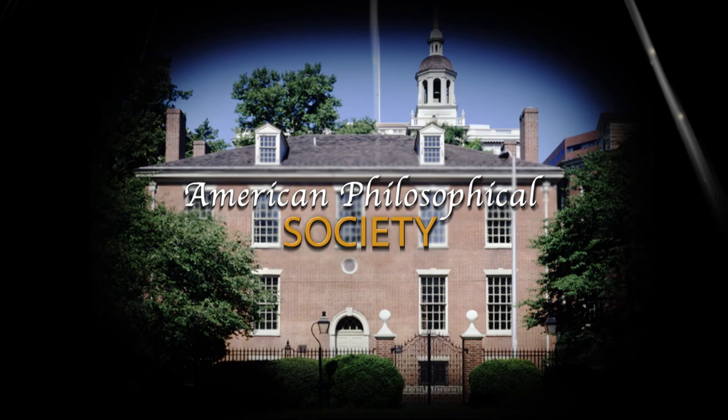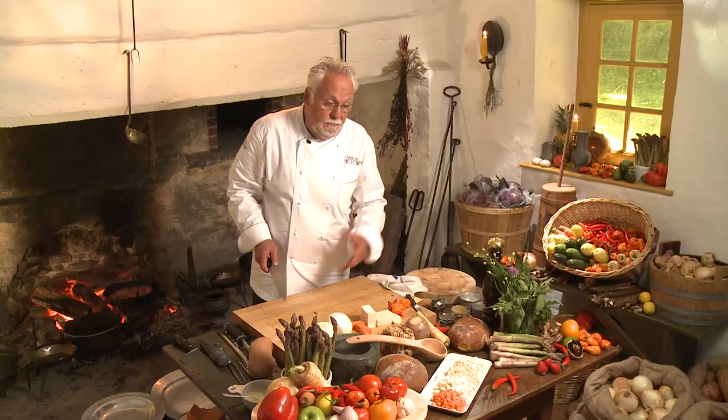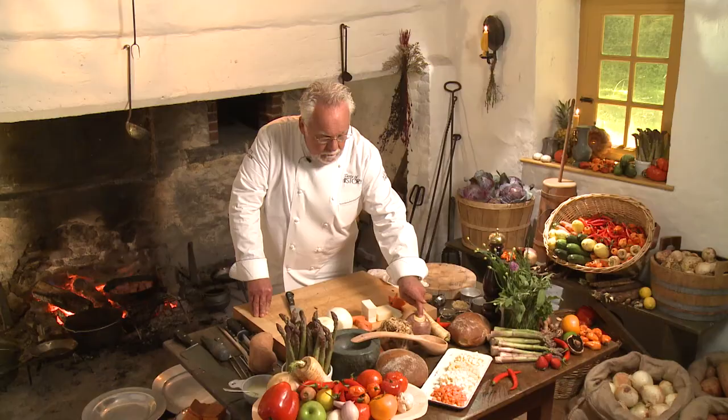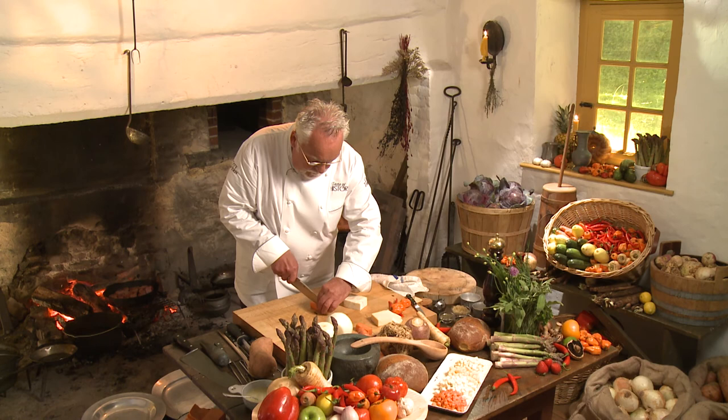While the oxtail is searing, I'm going to get ready to cut my root vegetables. Now, in the recipe in the book I only use celery root, but today, since we are celebrating the 18th century and the taste of the time, I have all of the root vegetables here — starting with carrot, celery, parsnip, and rutabaga. I'm going to cut them in what we call a brunoise, which is like a rough dice.